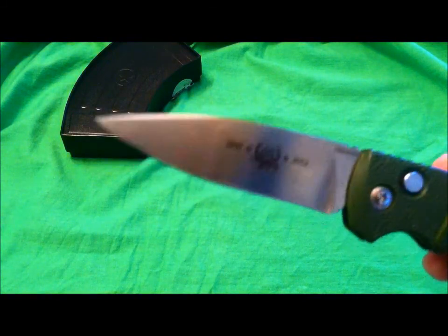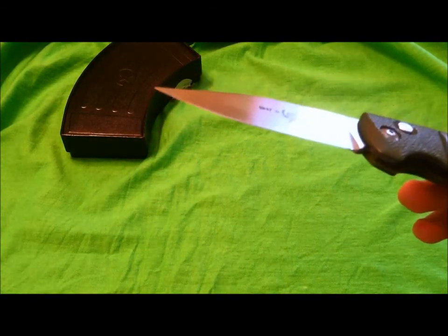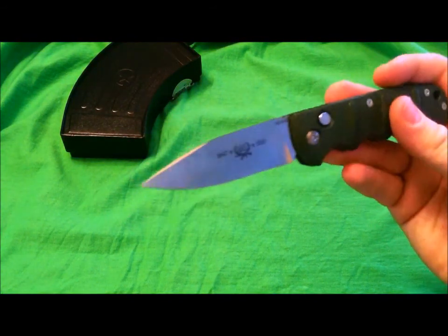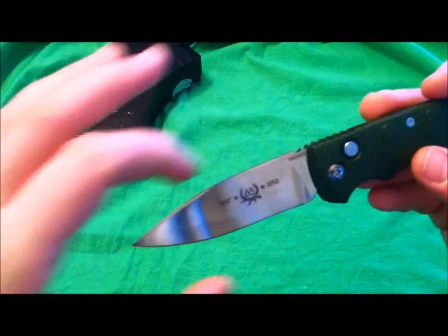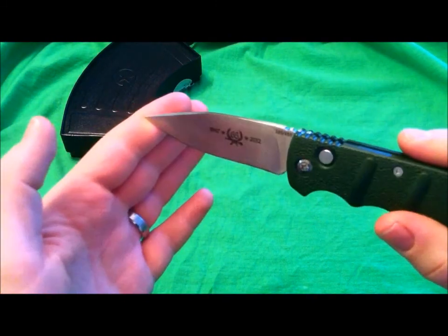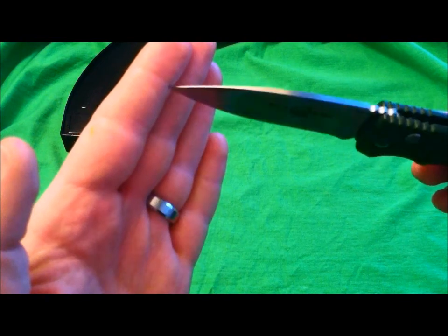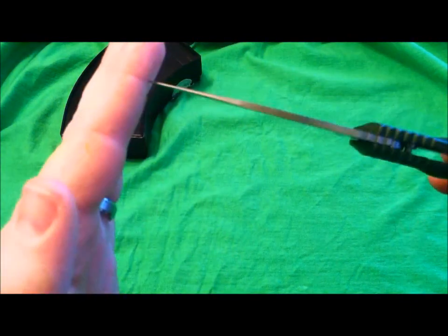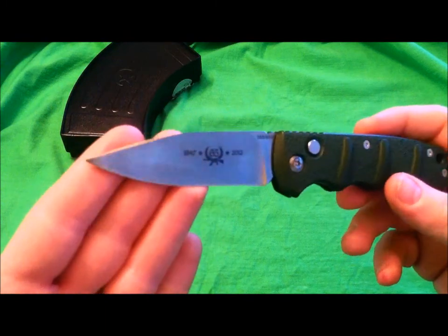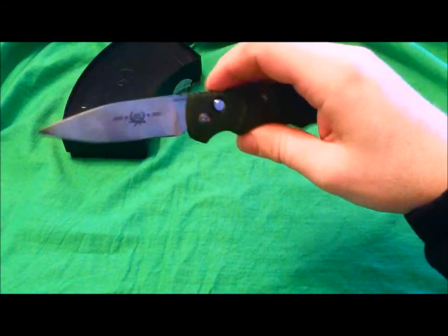Let's talk about the blade itself. Full flat grind — loving it. With how thin the blade is, it is razor sharp, hair-popping sharp; you could shave with this out of the box. That full flat grind is awesome, stonewashed finish. You can also get it serrated. It's got a really good belly to it, just a perfect spear point design — great for slicing, EDC tasks, and penetrating in a tactical format. It does have a thin tip, so do not use this as a pry bar or you will chip the blade, but it's razor thin for puncturing, EDC tasks, getting out splinters, and opening packaging.